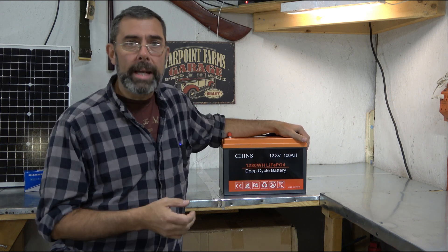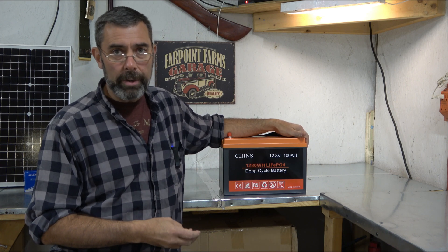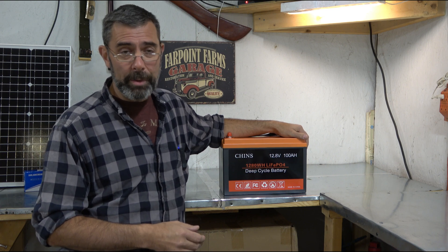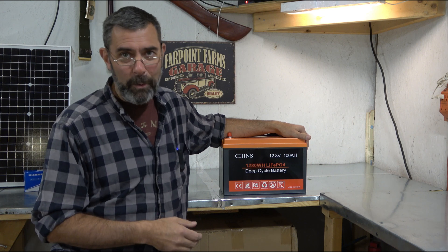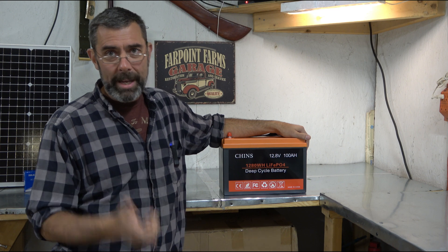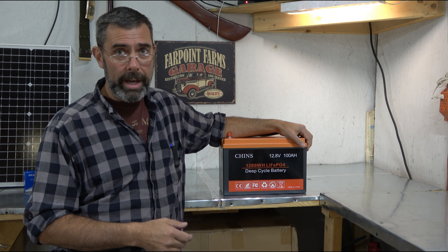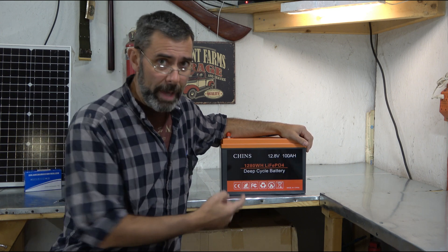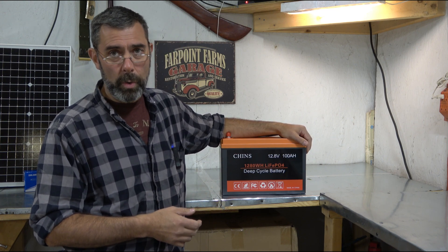If you've been following my channel, you know that we are working to go farther and farther off the grid. My goal before I hit retirement, which is not many years away because I'm retiring long before the 62 mark, is that I want to be 100% off grid. We get our water from spring. If we can get our power from a battery bank and solar then I am well on my way to being able to afford to retire early. To do that I need stuff like this - this is the modern solution to solar storage.